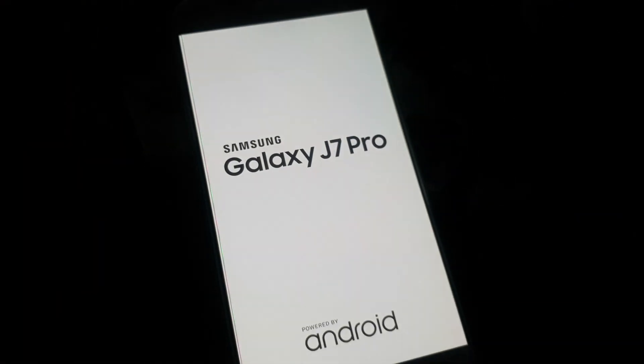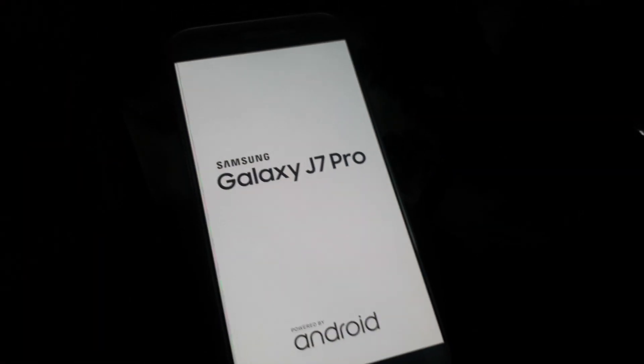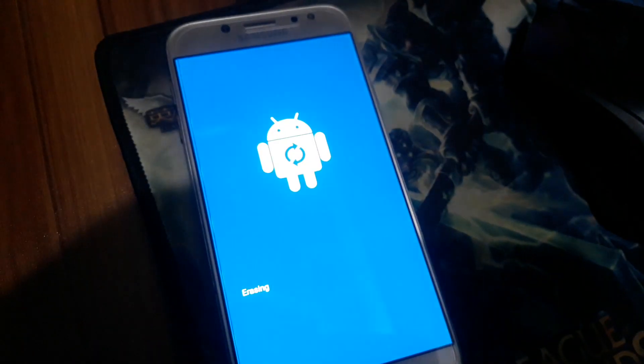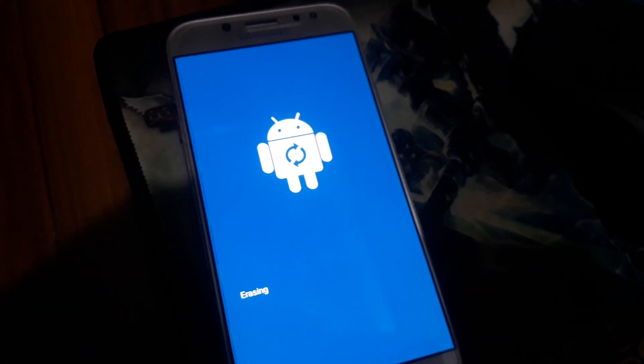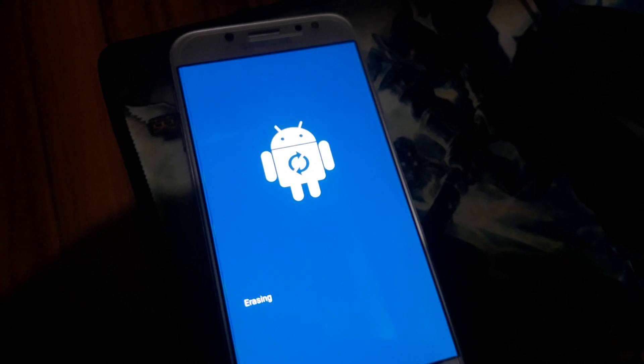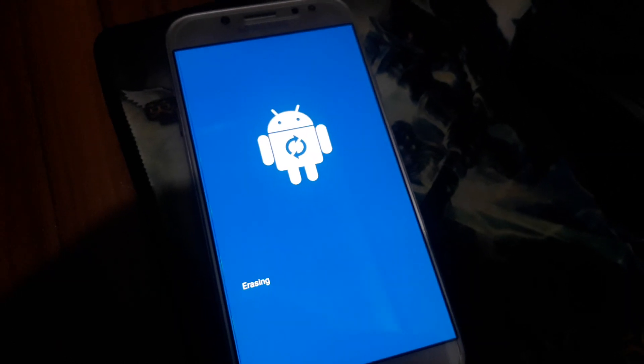If your data is important to you, first of all copy all data to another memory card, a USB OTG pen drive, or your computer or PC before proceeding.